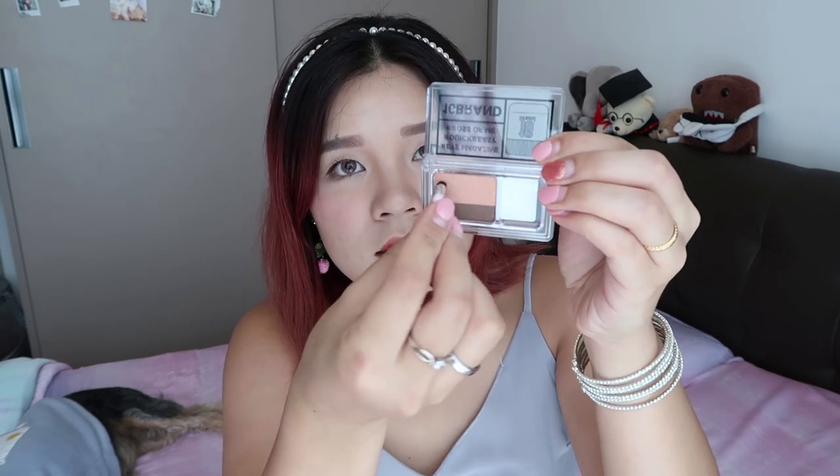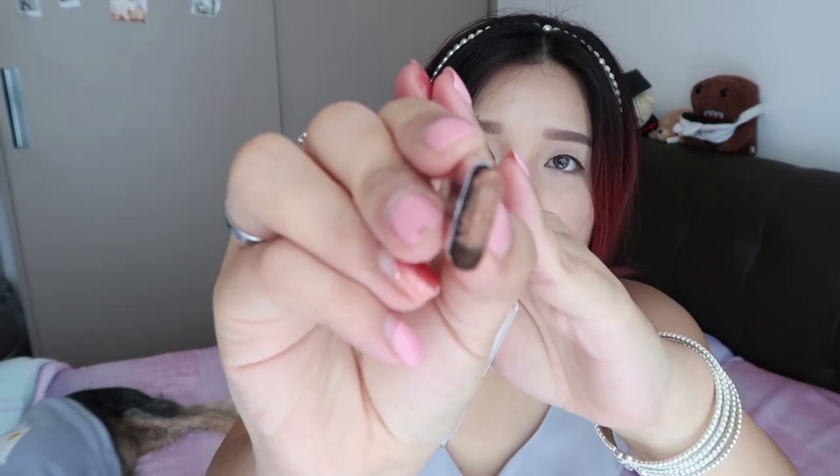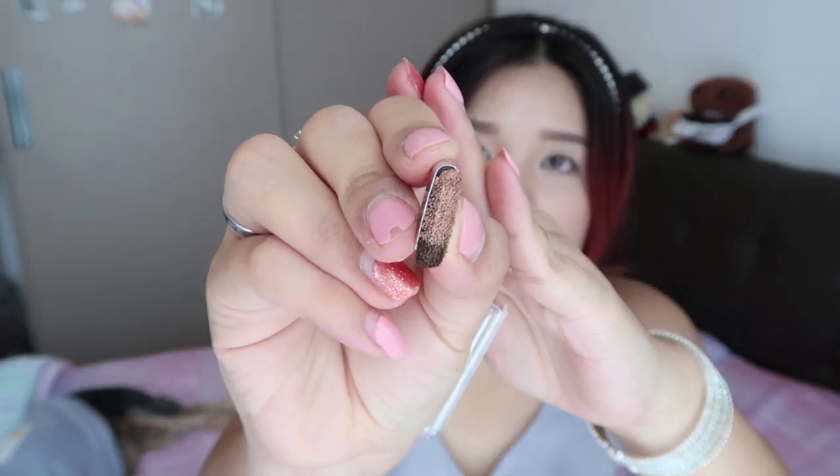I'll take maybe this amount of the darker brown. One swipe, two swipes — this is how it looks like.